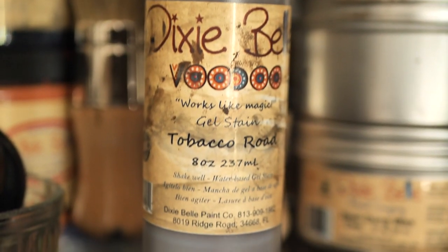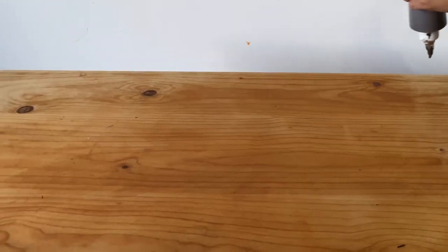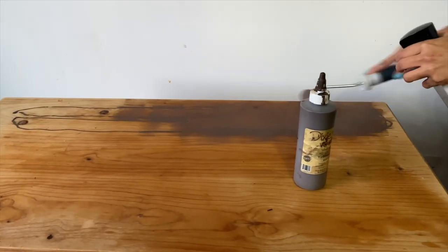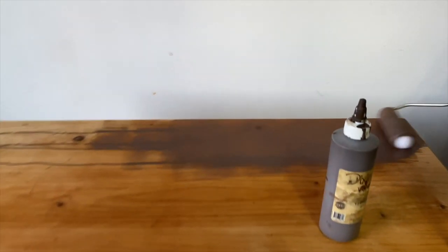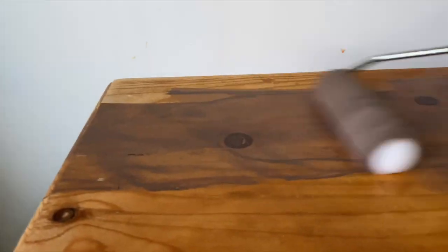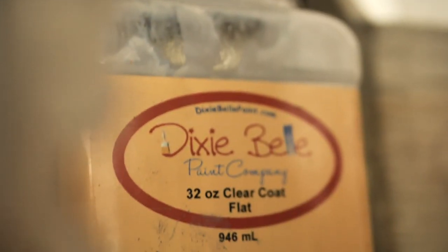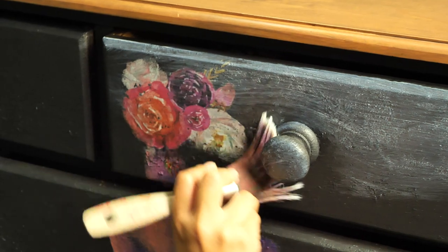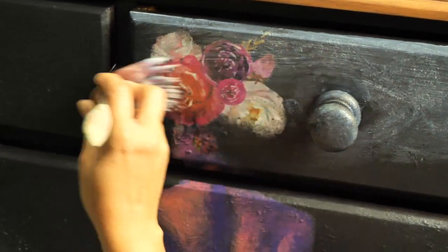I applied Voodoo Gel Stain in Tobacco Road with a paint roller and also used a water sprayer so I could move the stain easily and evenly. I really love how easy it is to apply with this roller. I sealed the piece with three layers of flat clear coat, letting each one dry for about two hours in between.